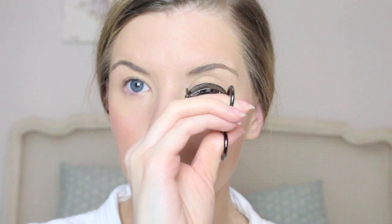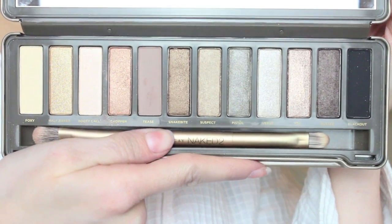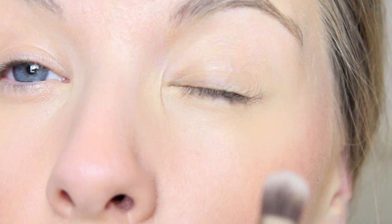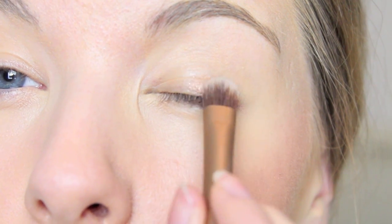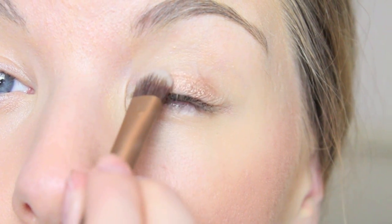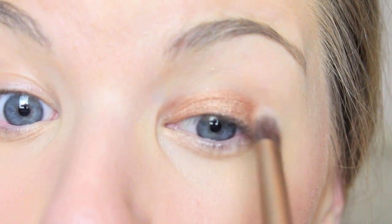Next I curled my eyelashes with the Shiseido Eyelash Curlers — these are amazing. Onto eyeshadow, I used the Naked 2 palette by Urban Decay. For my lids I chose a gorgeous colour called Chopper, using the brush that came with the set, and just packed this onto my eyelids. It's a gorgeous rose gold coppery colour, and I love it for blue eyes especially — it really makes them pop.